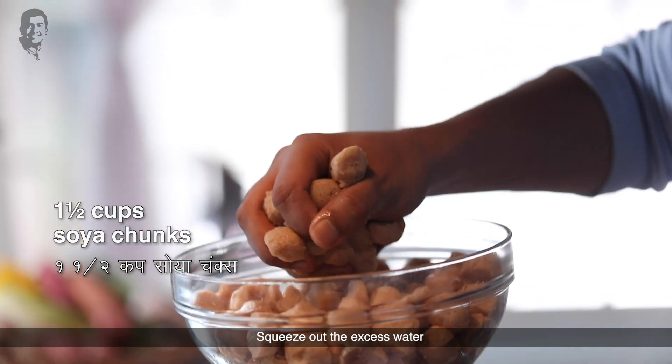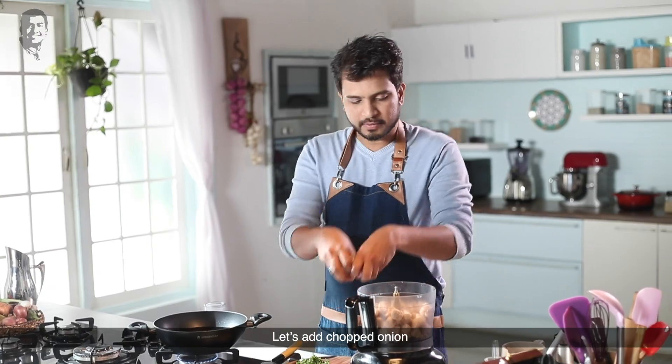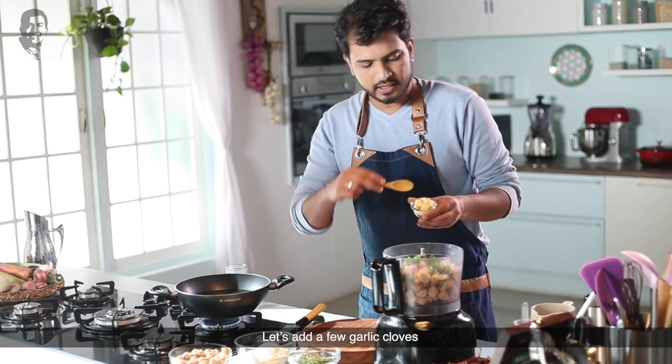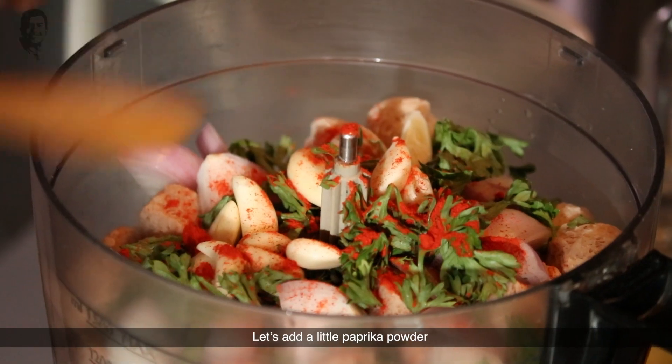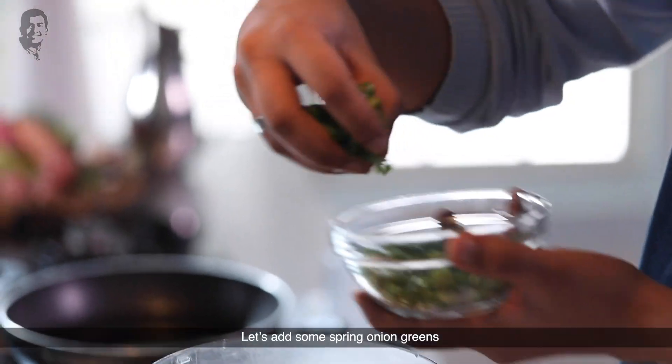Let's make a mixture. I will add chopped onion, chopped parsley, some garlic cloves, a little paprika powder, crushed black pepper, and a little spring onion greens too.